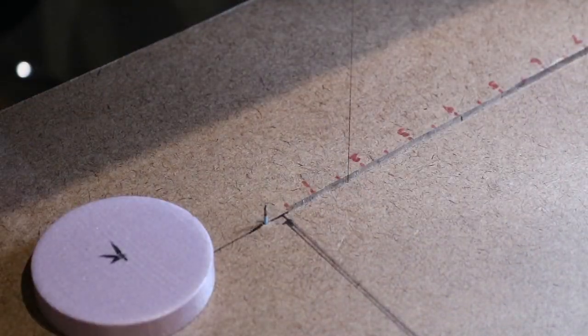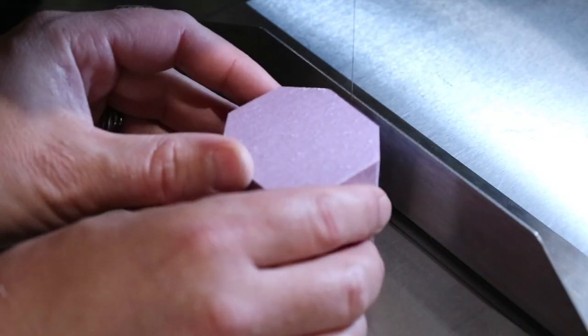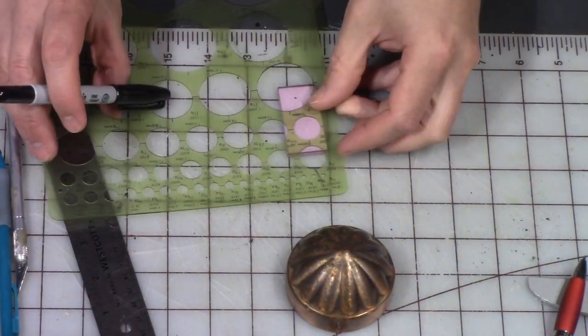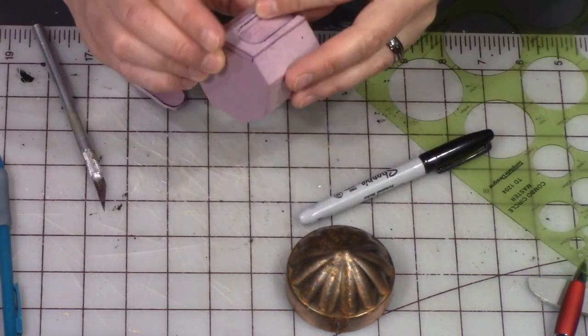Cutting out a circle that will go inside of the little dome. This dome is just the top of a bird feeder that we were discarding, and I liked the look of it, so I kept that little dome. Now cutting out the doorway for that lighthouse.